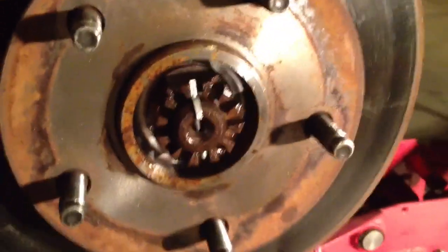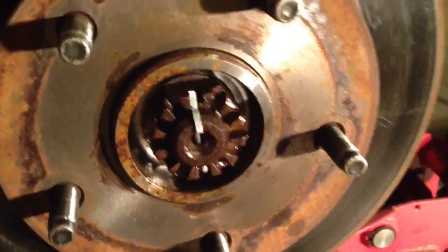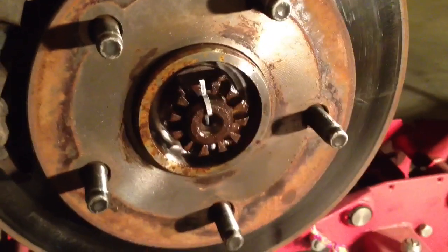I've squirted some penetrant on this giant nut. I've got a breaker bar and a cheater bar. I'm going to pull that nut off. But first I'm going to pull the caliper and then pull the brake disc.